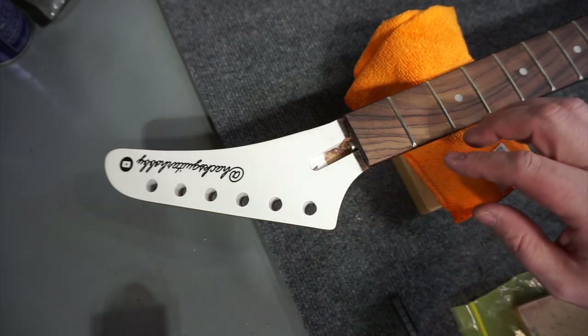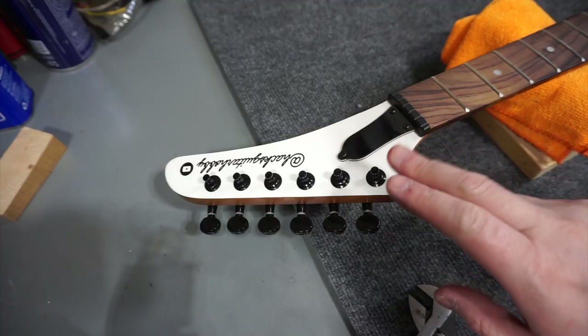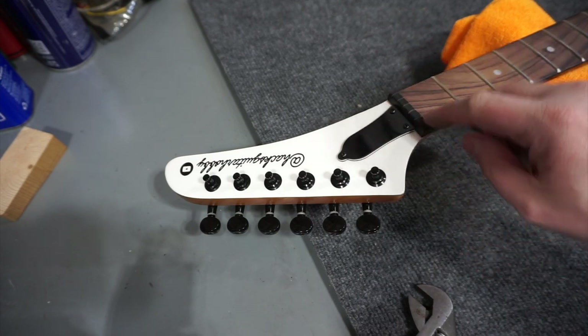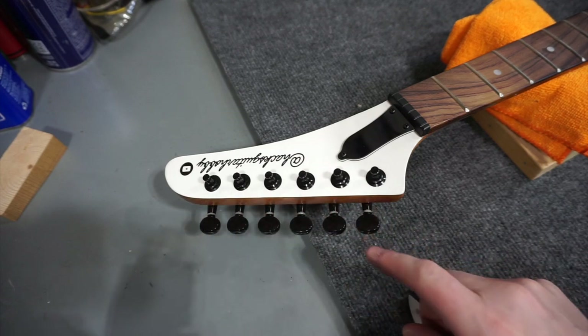Now what's left is to clean this up a bit — I'll vacuum out some of the chips and then get the new nut glued in. Skipping ahead a little, I did go ahead and mount the truss rod cover after gluing in the nut, so both things are done. The tuners are just loosely mounted, but you can see the style I was going for.